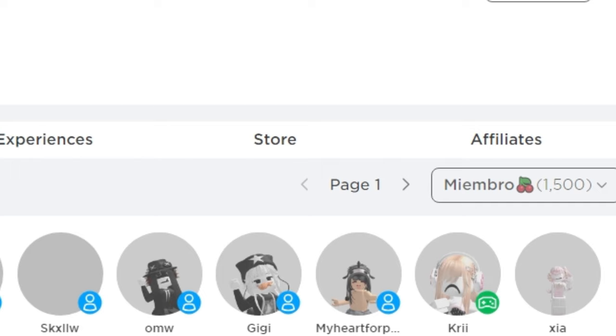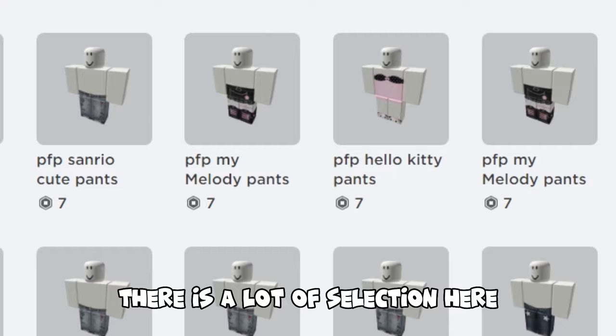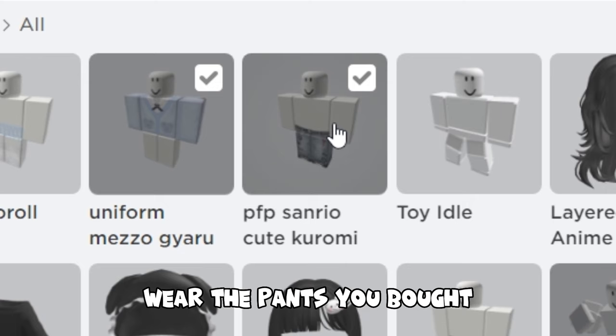Go to the store. There is a lot of selection here. Make sure you pick the one that says PFP on it.